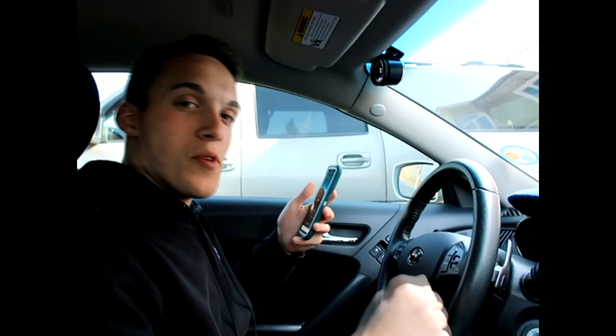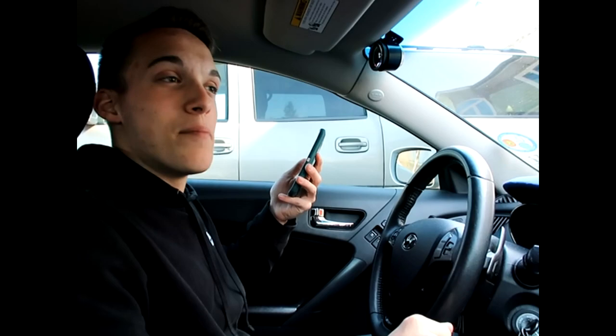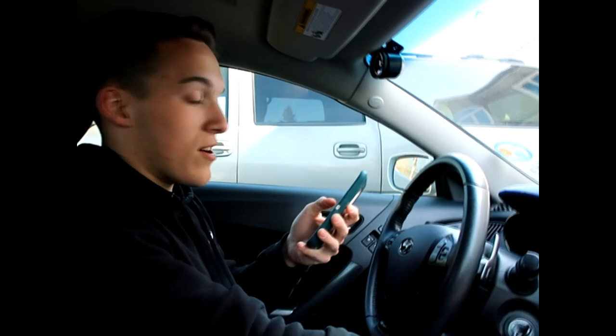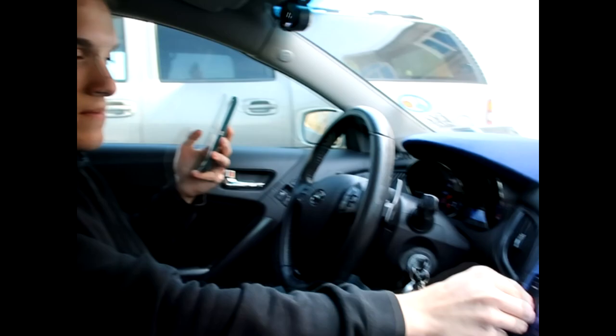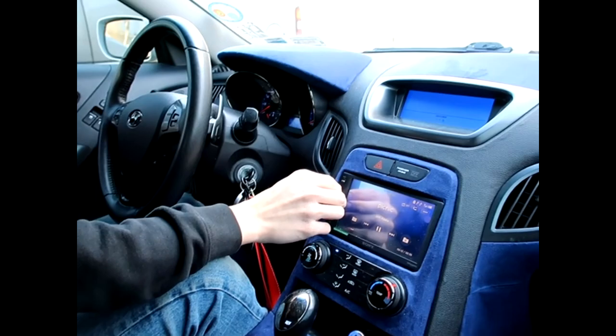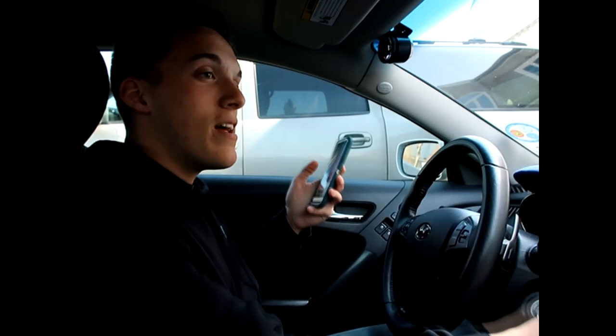So now we're going to be doing a before clip of what my speakers currently sound like. These speakers actually are pretty good — I actually ordered those speakers for my old Genesis because those speakers were shot, but when I got my new Genesis, these speakers were actually pretty good. That's why I never put those in, but I'm just going to send it and put them in anyways. So here's what they sound like now. They're decent, not too bad, but I hope the new ones are even better.